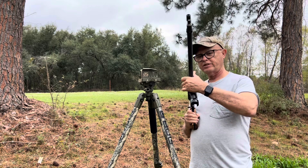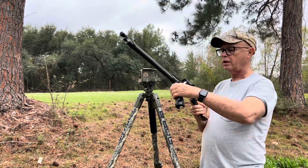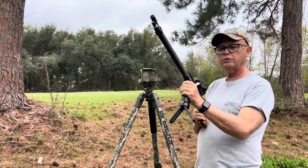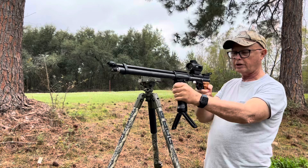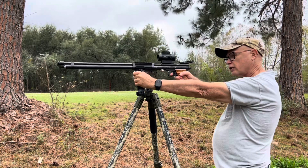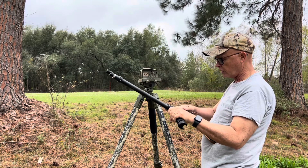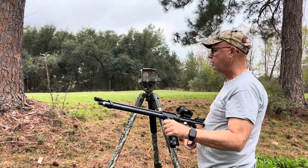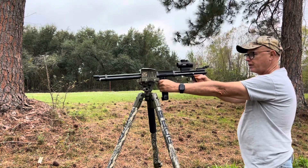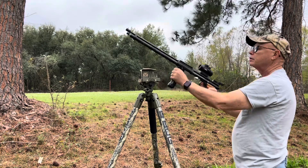I have this nice little core grip and bipod that when I'm hunting I use. I can hunt off the table, I can hunt off the ground, I can use it like so. I've got a nice little red dot on top of it, which is all I need, and I can prop it up on the death grip.